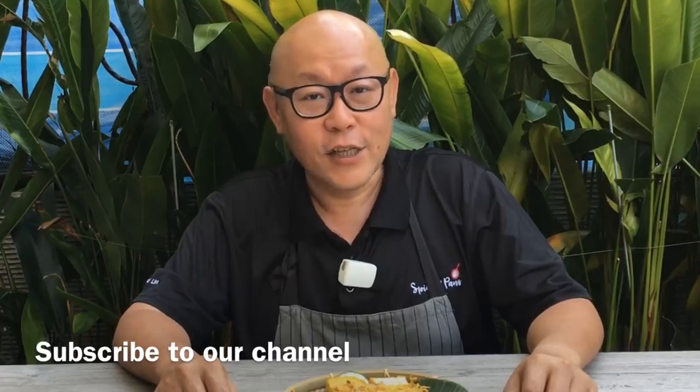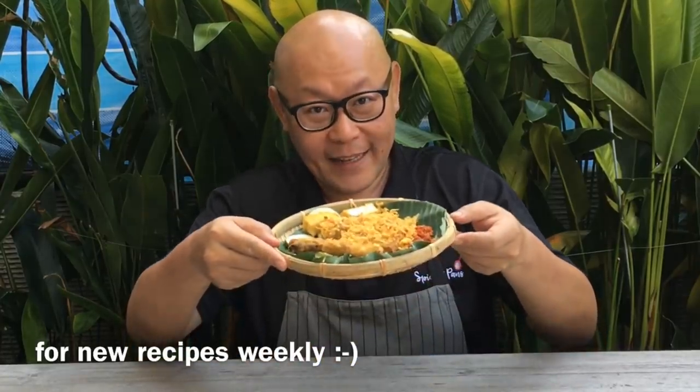Hi and welcome to Spice and Pants. Today we'll be cooking Ayam Pingyat. So let's start cooking.